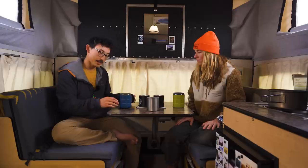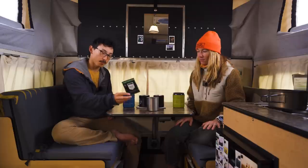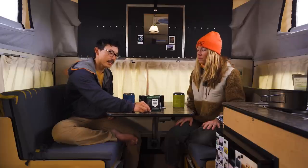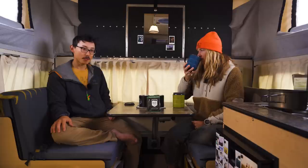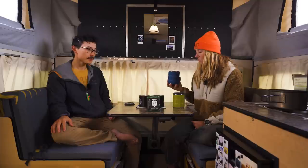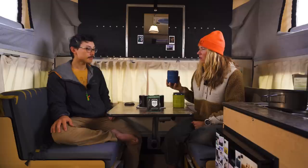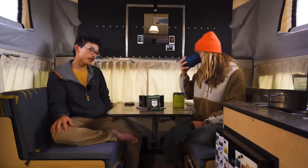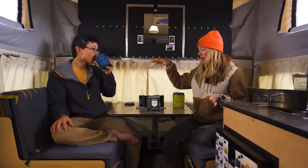Last but not least we have Kuju's Base Camp Blend, which is their medium roast blend — they also have a light and a dark. This one is probably the least favorite of the pour-overs. It's a little bit more bitter, less sweet, and not quite as smooth. No specific flavor notes stand out. That said, any of these options would be an improvement over what we've had at camp.